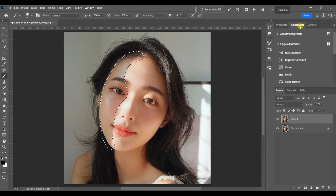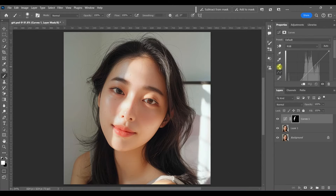Now with the shadows selected, I'm going to create a curves adjustment layer. And notice, just like always, the white in the mask shows where we selected, so this selection works just like any other.